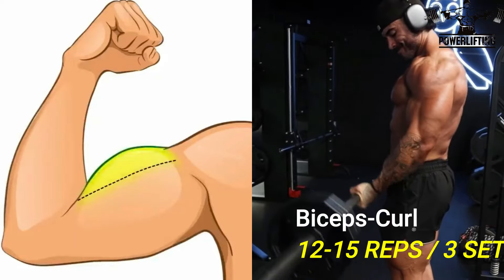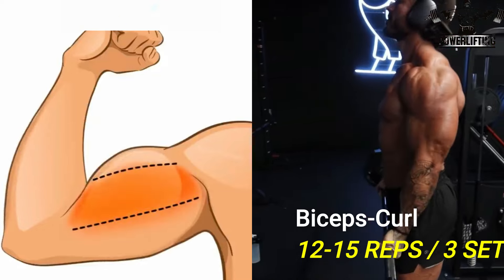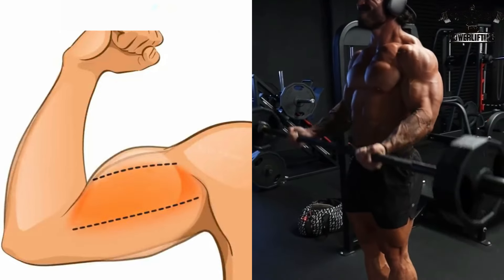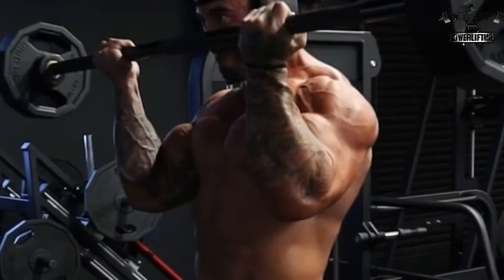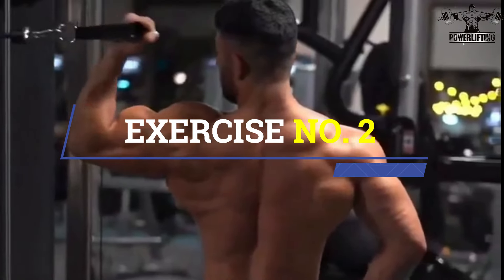Standing barbell curl: stand straight up keeping your eyes facing forward, elbows tucked in at your sides and your body completely still. Now slowly curl the bar up, squeeze your biceps hard at the top of the movement, and then slowly lower it back to the starting position. Repeat for the desired number of repetitions.